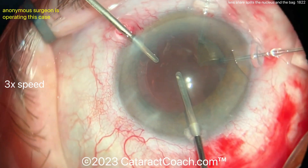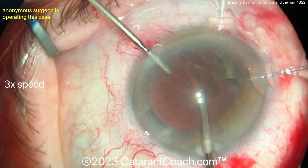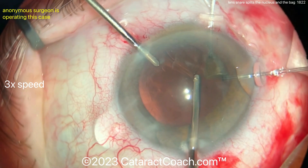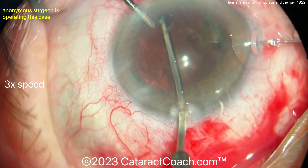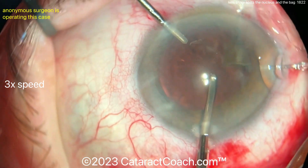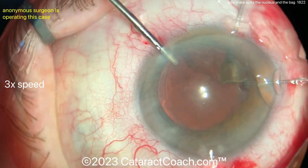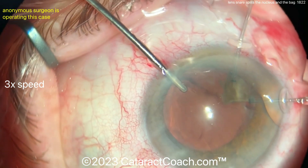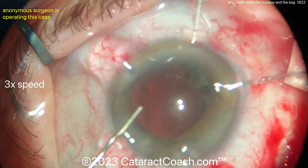Hard to predict these things happening. It looks like bimanual IA — or is that a vitrectomy cutter? Maybe cleaning up some cortex. That's reasonable to do also. Leave a comment below — what would you do in this situation? It's a tough case, and I'm not sure there's a great answer. Also leave me a comment: why do you think the capsule broke? Was it the fault of the lens loop device — the lens snare? Maybe it was.